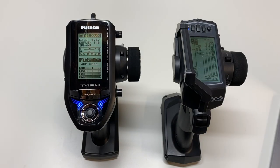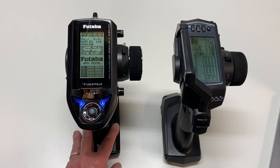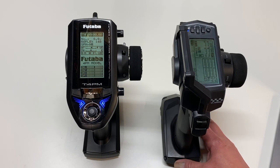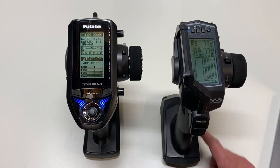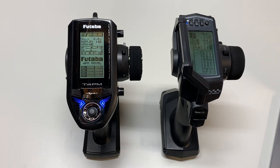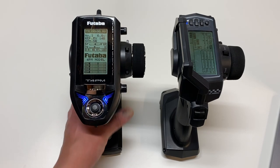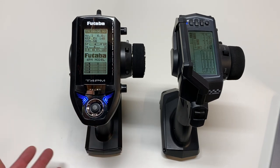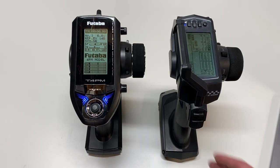The last category is value. The Futaba at the time of this video sells for $230 with a receiver. The Sanwa MTS sells for $250 also with a receiver. It used to be a $200 radio which was actually a really good value at $199.99, but for some reason it's shot up to $250. So Futaba is definitely the better value — it's a more expensive-feeling radio, it has more features, and it's cheaper too. I really can't see how the MTS wins in the value category. Definitely the Futaba 4PM.